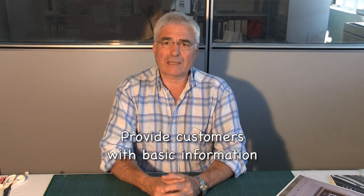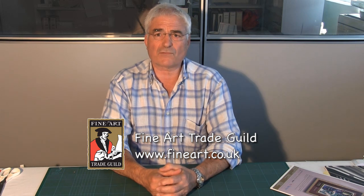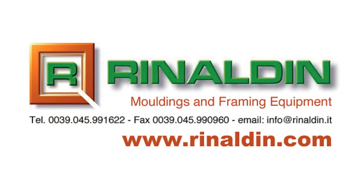Whilst the display of framed artwork is out of the control of the framer once it leaves the workshop, some framers provide their customers with simple directions on how to look after their artwork, and certainly those normal conditions I have just mentioned should be part of that advice. By offering a conservation framing service, this will certainly enhance the picture framer's reputation, bringing along extra customers and also some very interesting work. The Fine Art Trade Guild's Advanced Accreditation in Conservation Framing will certainly provide the knowledge and tools for the framer to practise conservation framing. You will find all the products for conservation framing on our website.